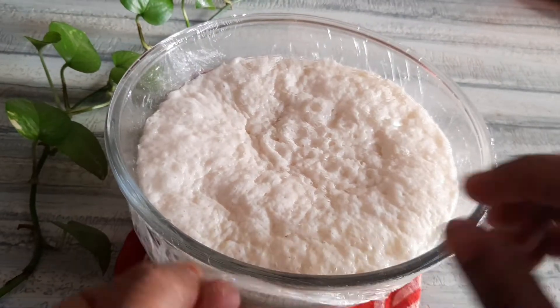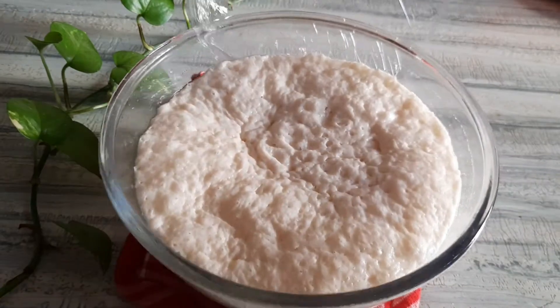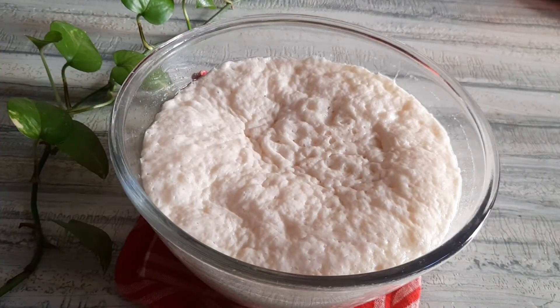When you put it in another place, let it rest 1–2 times. If the yeast is correct, it will be double in size.